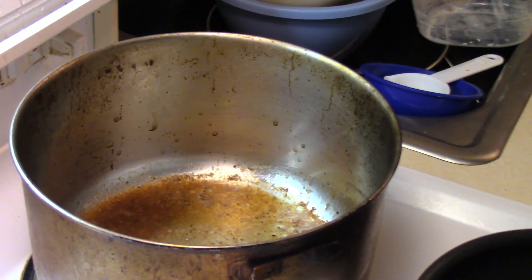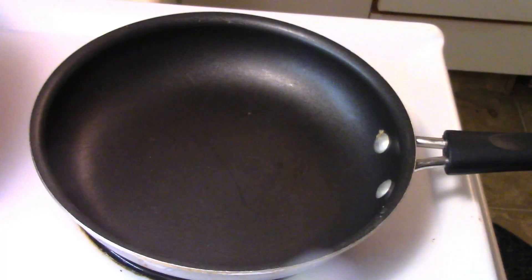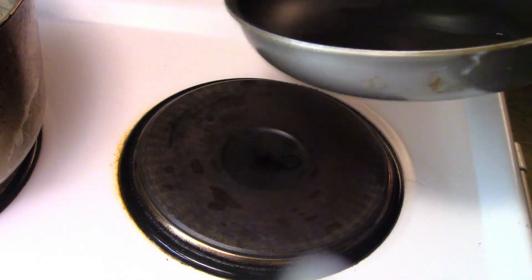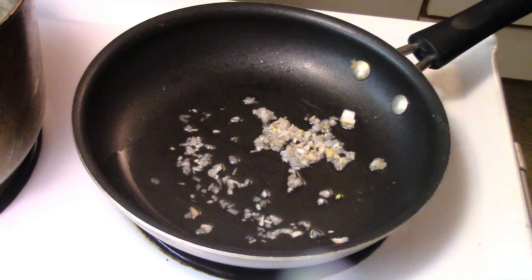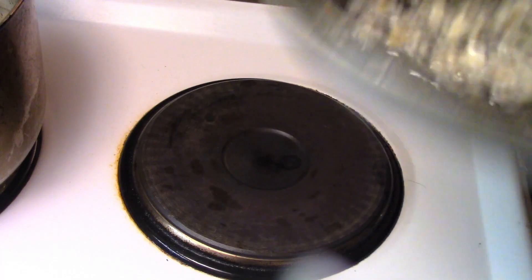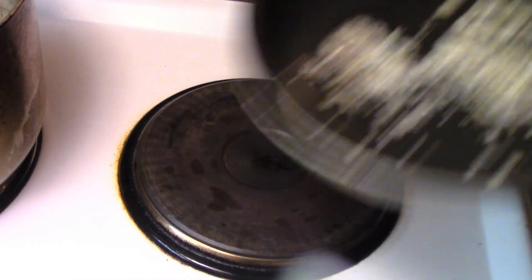Pan sauce. I've got the roast pan there with all the juices in it. So we're going to sauté some onions and shallots — heat that pan up with oil, shallots in, sauté for about a minute or so. Then a good amount of garlic. This is just a very simple pan sauce — sauté the garlic for a minute or so until it becomes fragrant.